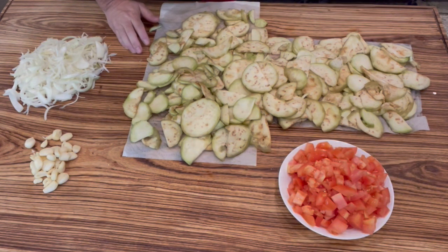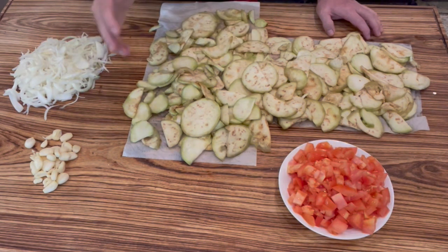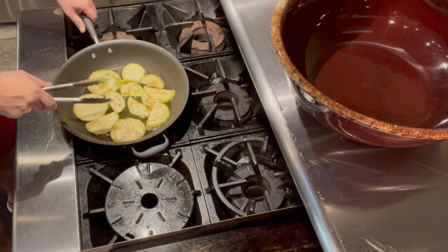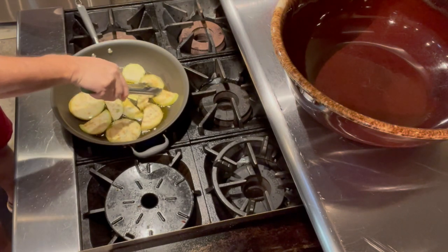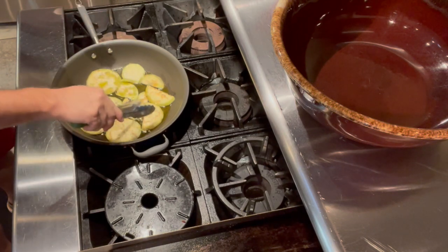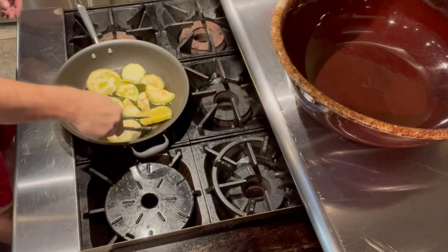The first thing I want to do is fry my eggplants in oil. Once they get a little bit of color I will take them out. I have here a large pan, I put my eggplants in olive oil and I'll fry them until they get a little bit of brown color on both sides, then I'll put them in this bowl so we can continue to the next step.